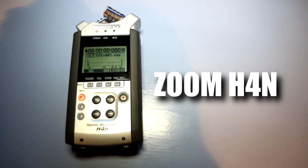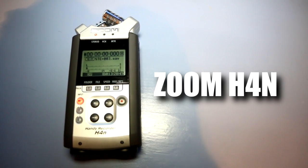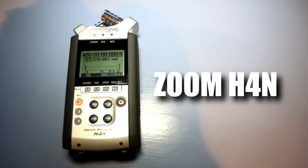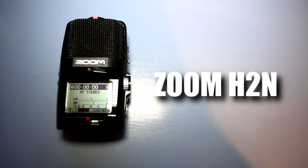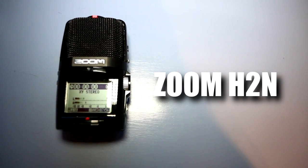Oh hi doggie. Today I'm doing a quick sound test of the Zoom H4n versus the Zoom H2n, which as you can see is picking up my voice currently.